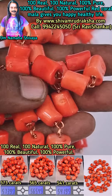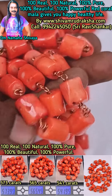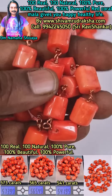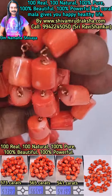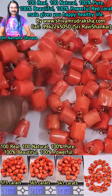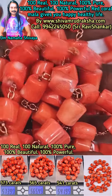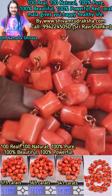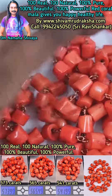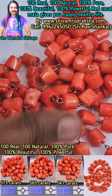100% real, 100% natural, 100% pure, 100% beautiful, 100% powerful red coral mala gives you happy, healthy life. It is for Mangalgaraga. It is also for Malaar Muruga. It is pure and not commonly available — it is a little hard to collect.